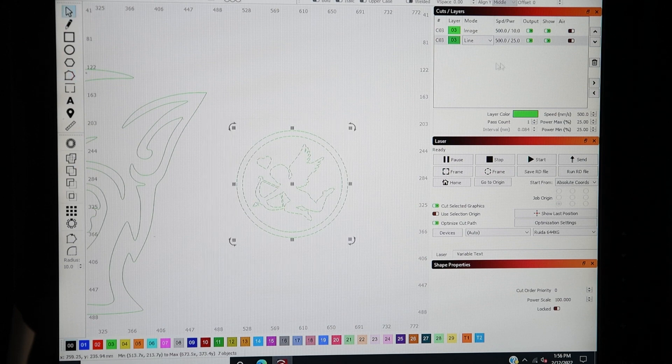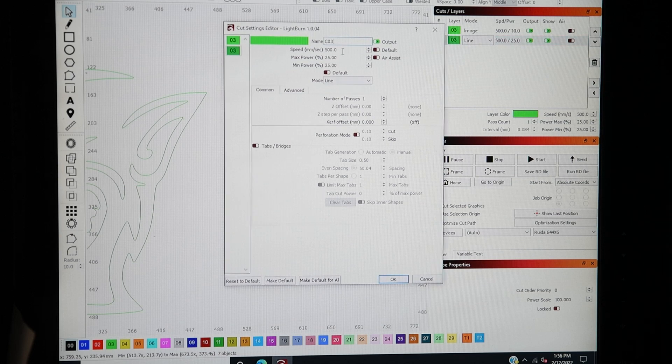This one I'm just going to send with my normal settings that I would use to cut the acrylic - 12 speed and 60 power. That seems to work good for most stuff. I could probably go a little bit faster but it's only a small design, so I'm just going to send it.